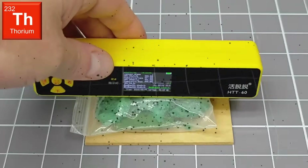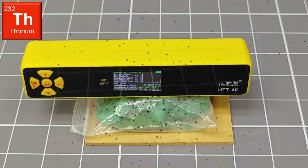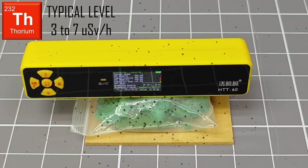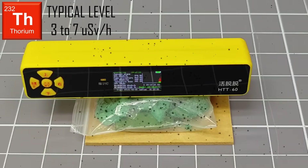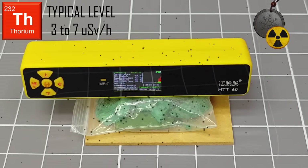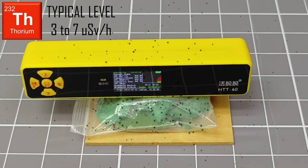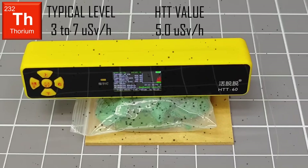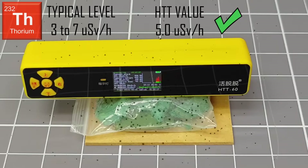Next, I will test a thorium-232 source. The activity level of this source normally ranges from 3 to 7 microsieverts per hour. This source is composed of a bag of broken-up lumps of bullshit scalar energy pendants — I am making a video about the dangers of these snake oil products, so keep an eye open for that. The HTT-60 records a dose rate of approximately 5 microsieverts per hour for this source, so I am happy with the operation of the product so far.